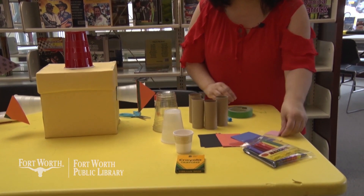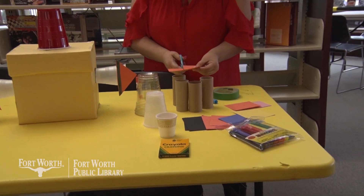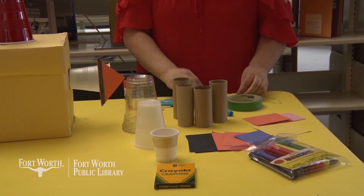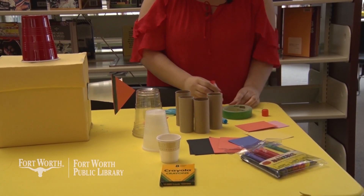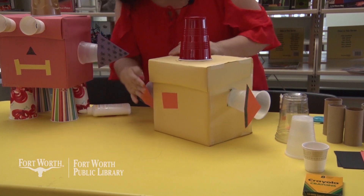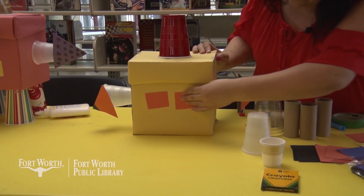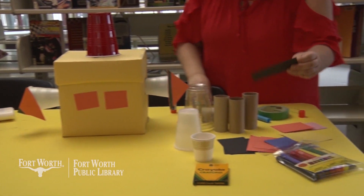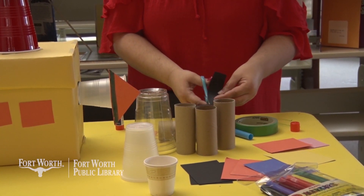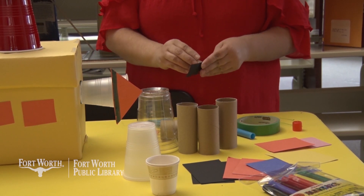I'm going to take another slice of scrap paper and cut this one. My robot is going to have square eyes instead of round eyes, and for this I'm just going to use the glue stick — but if you want to continue to use tape, you could definitely do that. One for the other side. I'm going to give my robot a different color mouth today — I'm going to use black. Just going to cut that in half. If you don't have scissors, just tearing the paper will work just fine as well.